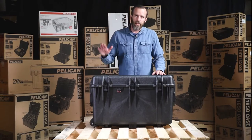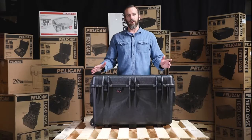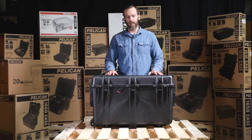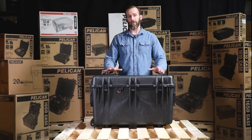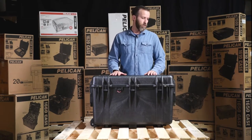Today we are looking at the Pelican 1660 case with foam in black. This is in the large case category — right below you have the 1640 and 1650, and above you have the 1690. There are other large cases but those are the closest to this one. As you can see, it's a very large case, great for larger applications and a lot of larger storage.